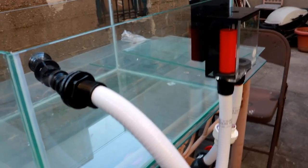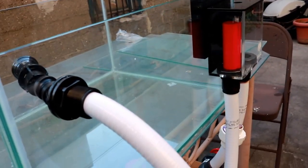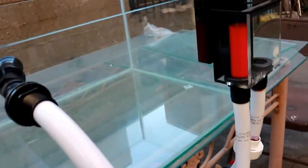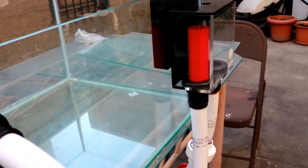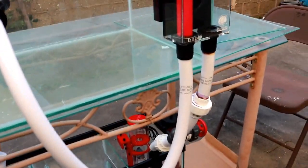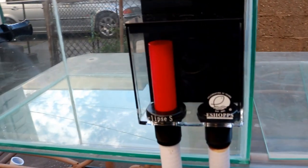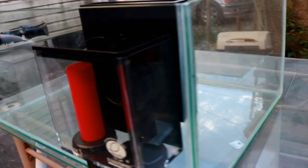Let's look at the finished product and talk about the plumbing. I went with flexible PVC tubing — a product called flex PVC. I got all these supplies from Marine Depot; shout out to them — their staff was very helpful over the phone helping me pick out all the plumbing and equipment, as you saw in the previous episode.